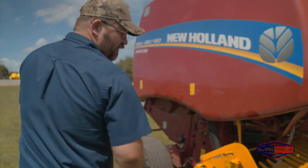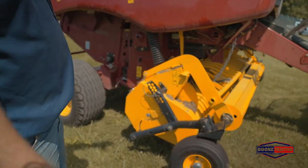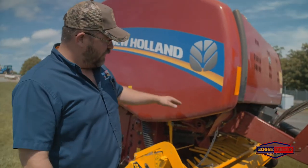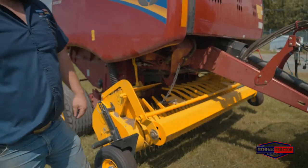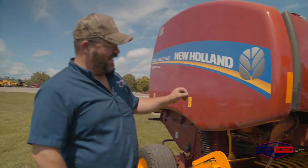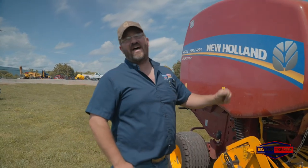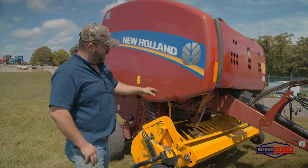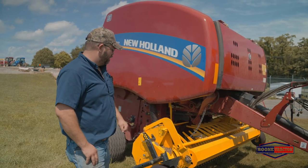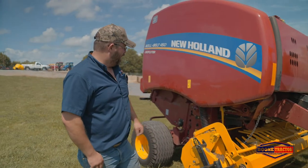Hydraulic pickup is available on these balers. Another option that New Holland offers is this roller wind guard. It helps you take that hay at a higher capacity, moving faster through the field, cuts down on your downtime, and doesn't allow as many plug-ups in your pickup system. That's a really nice option.